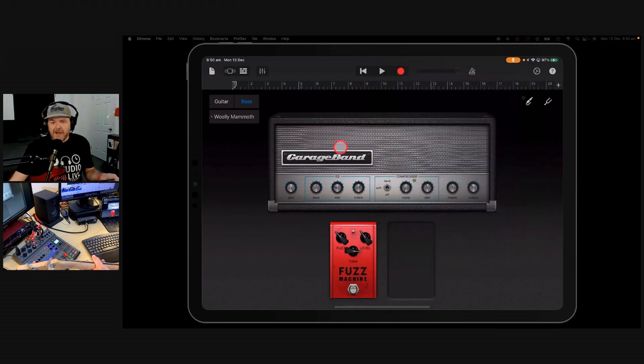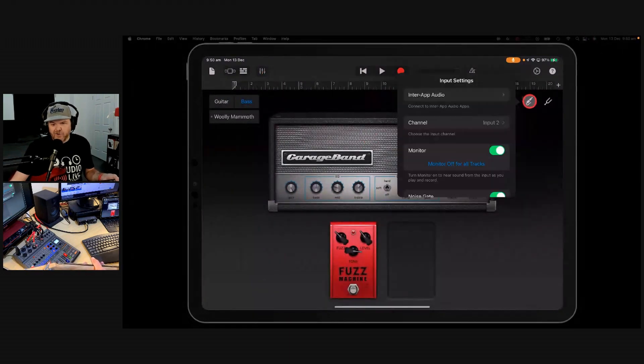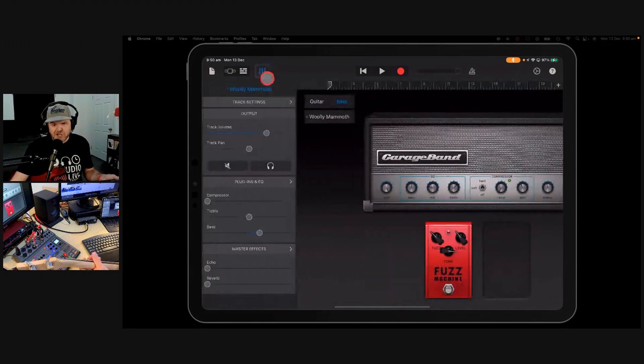That's where the plug-in I'm going to show you here comes in super-duper handy — it's the Nembrini Analog Rack Noise Gate. This is free, by the way. So let me turn off the monitoring just while I get this set up. Monitoring's off now, so you're not going to hear that background noise. Let's jump in here.